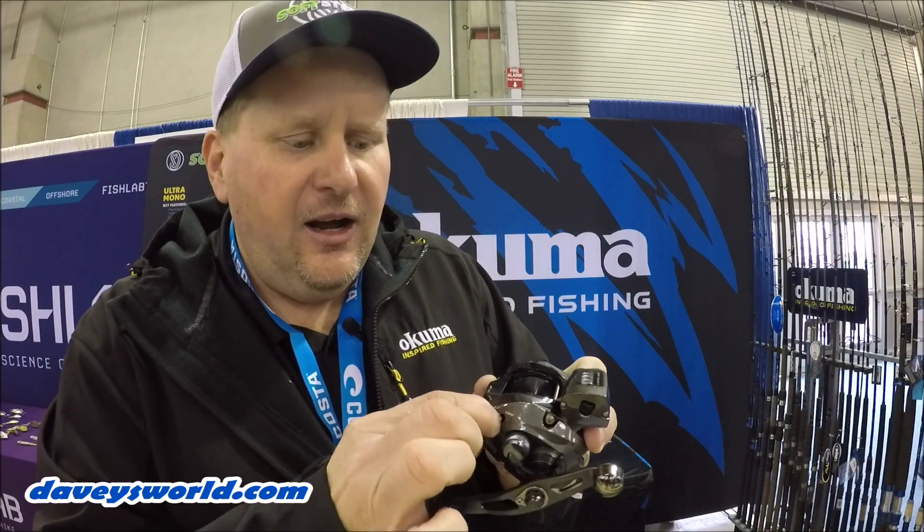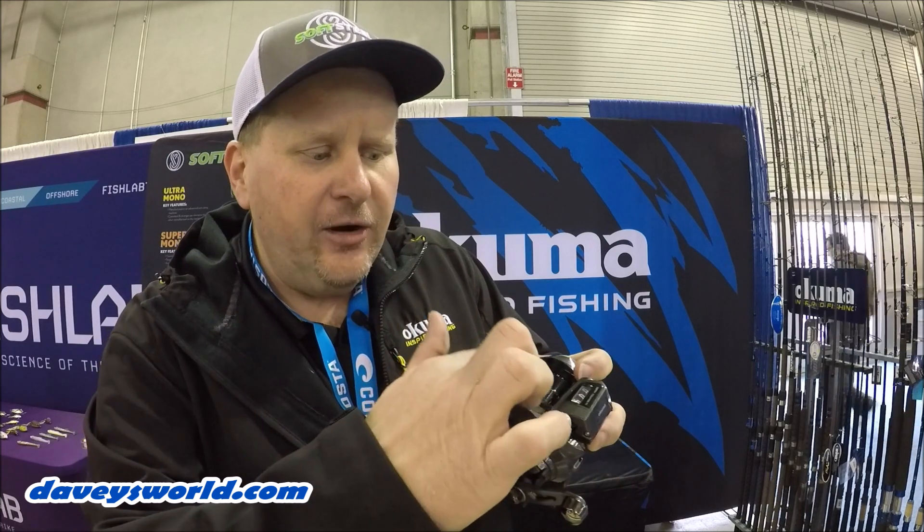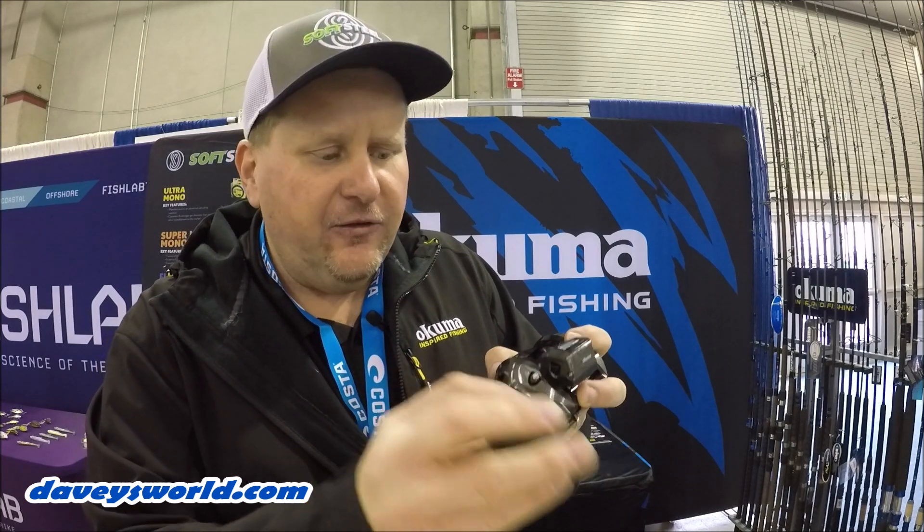Once you turn that on, it becomes a quick set — that thumb bar springs up and down over and over. When you push it down, line goes out; when you let it up, it stops and you're back at your full drag. You turn that off again and you're just fishing like normal.